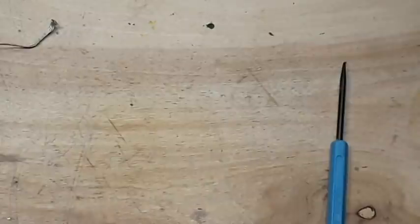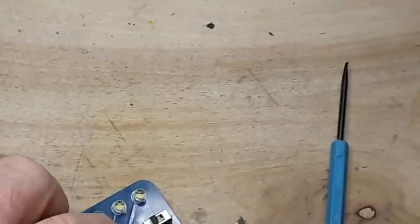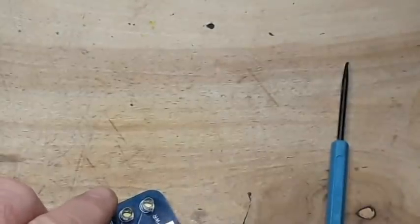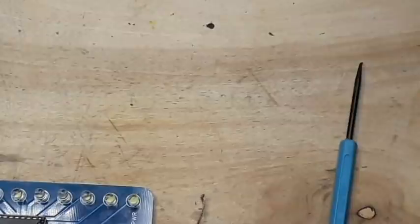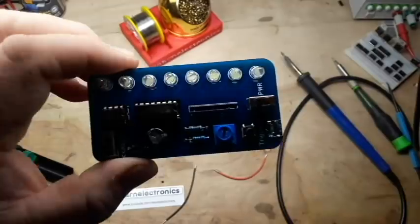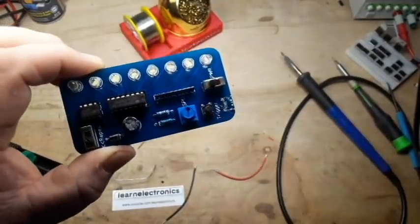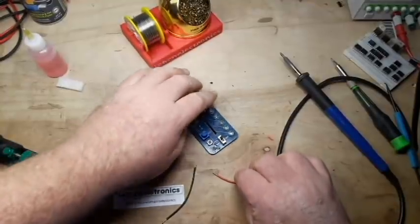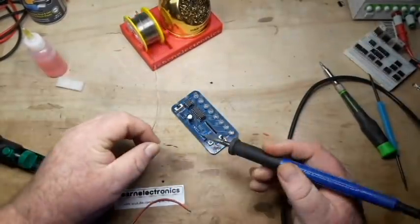Got the connector off of there. Let's put some more wick on them. Took the pads right off — good job, Paul. What I did is I scratched the solder mask off there, tinned the little piece for the negative and the positive, and hopefully we can solder on a couple wires here.